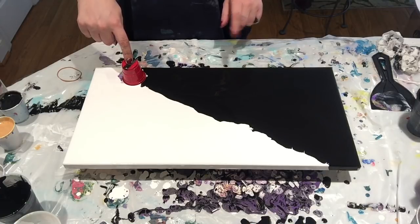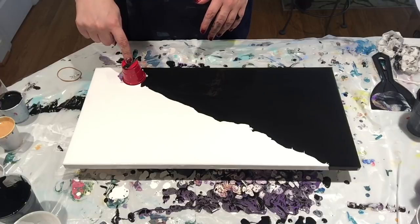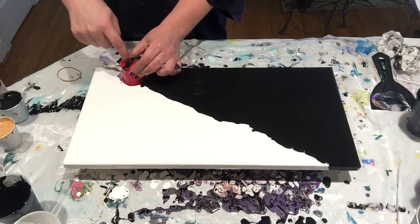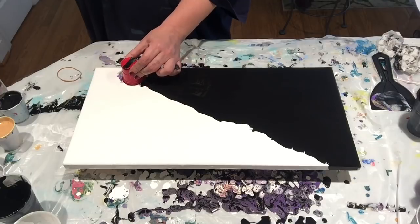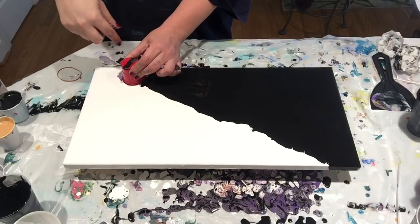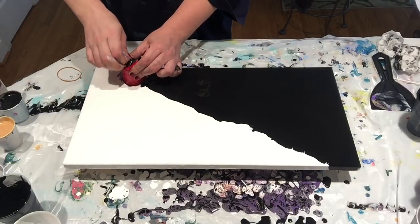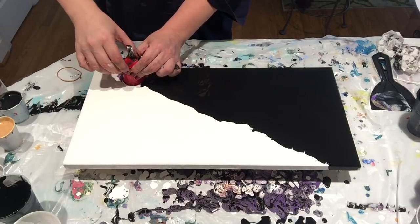I forgot to make my little X — that's all right, it'll still look cool. I have poked some holes in the bottom of this, so when I pull the tape off it releases the vacuum and the paint will come out easier.